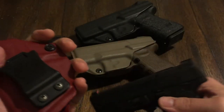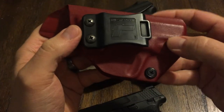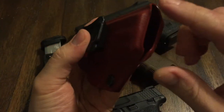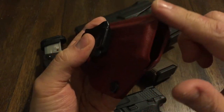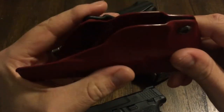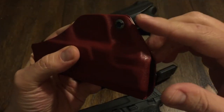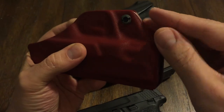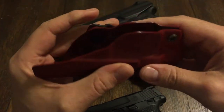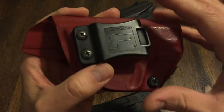Let's go over this holster real quick. What I like about it is all the edges are rounded off — very smooth, clean lines. You get other holsters and they're uneven, one thing's overlapping, the other looks like crap. It does not look like it's well-made. This is well-made.